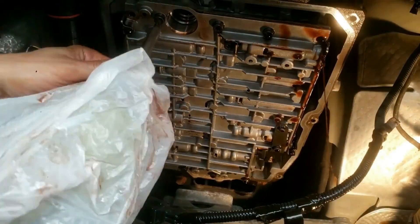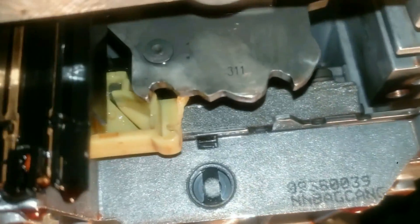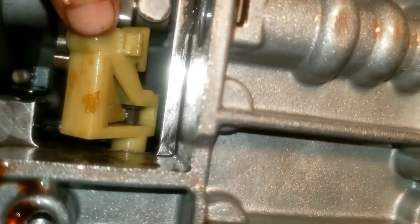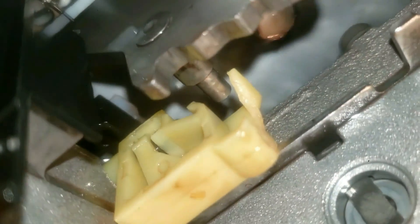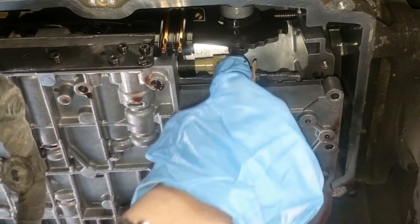Keep a bottle jack or suitable lifting device holding this valve body. Clean this up a little bit and let some oil drain into a pan. You can see here it's broken. I think this needs to be dropped a bit lower. So right now it's low and it can go like this — but when it drops in, it should drop right in there. Let's see if I can turn this right now.